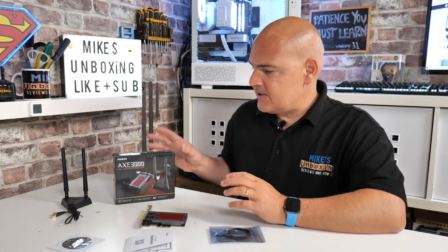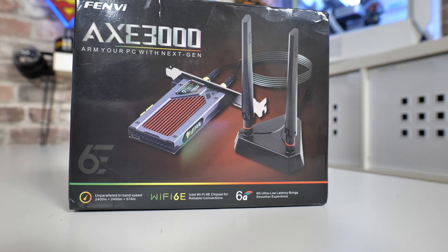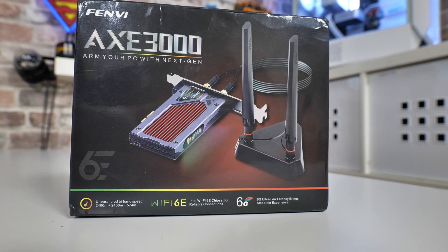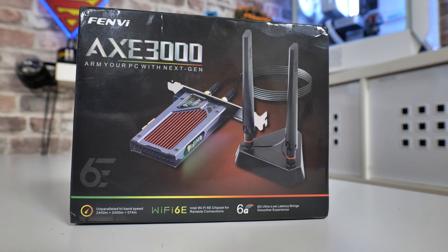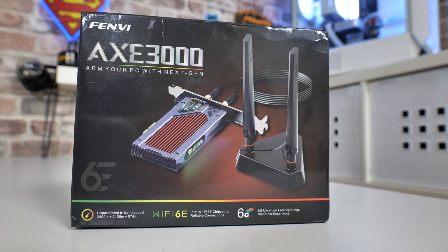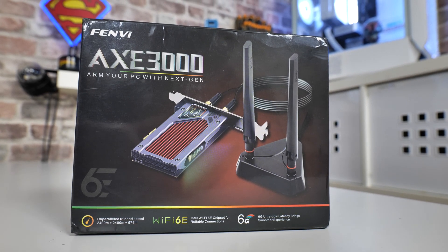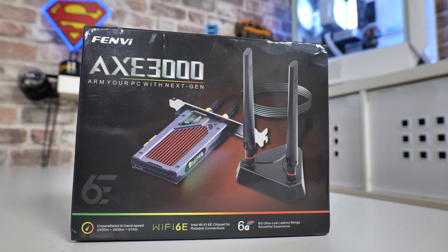In today's video we're going to show you how to install Wi-Fi 6E, some Bluetooth, and also some RGB into your desktop computer. This has been sent over to us by Ugly Bob — thank you very much. This is the Fenvi AXE3000, a PCI Express-based Bluetooth and Wi-Fi card with a little bit of RGB thrown in for good measure. It uses the AX210 chipset and in theory could provide speeds of gigabit plus for your Wi-Fi.